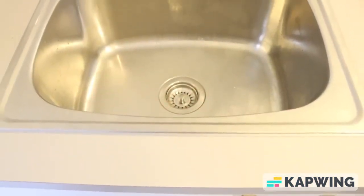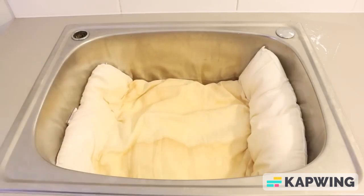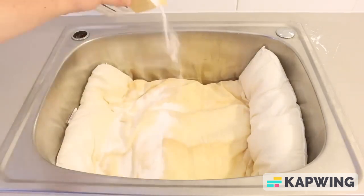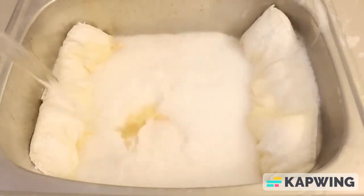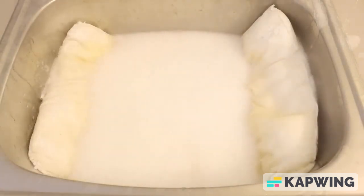To start, we're going to remove the bad odors. Place your pillow in a large sink, coat with baking soda, and generously pour vinegar onto the pillow. Let it sit for five minutes. That's taking care of the odor.